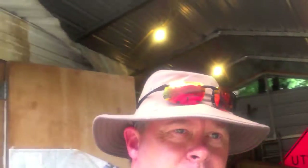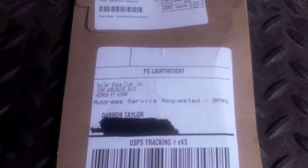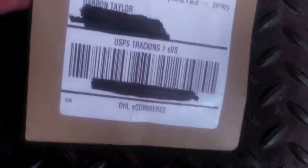Hey YouTube, Murray Mayhem here with an update on that Dollar Shave Club video I initially did. This is my first pack that they've sent me and I'll kind of show you. I'm out here in the shop, been doing some work, and this came in the other day and I wanted to do this.